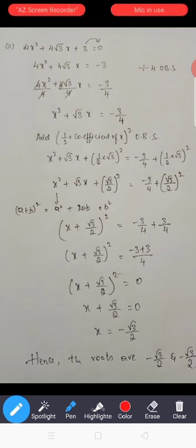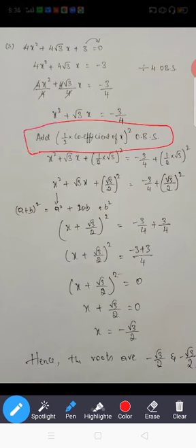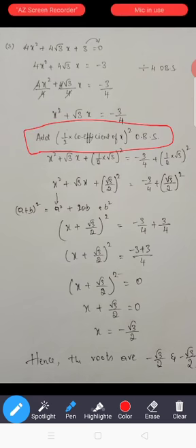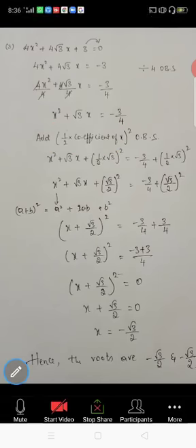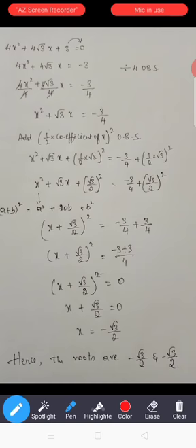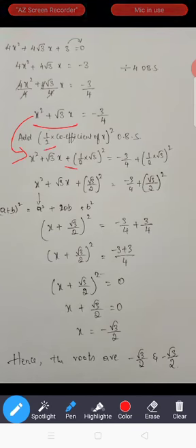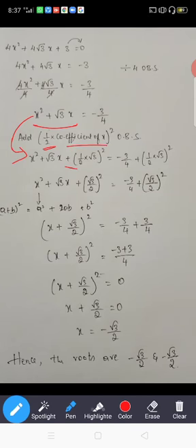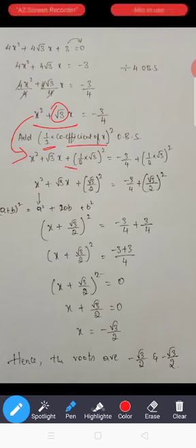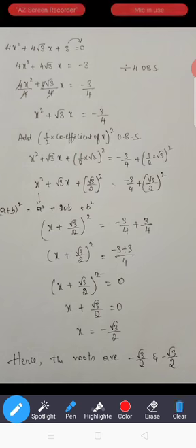Next step: add (half into coefficient of x) whole square on both sides. So here it is x² and √3x — write those two terms, and then add half into the coefficient of x. The coefficient of x is √3, so that is (√3/2) whole square on both sides.